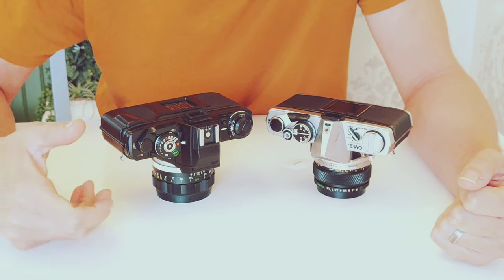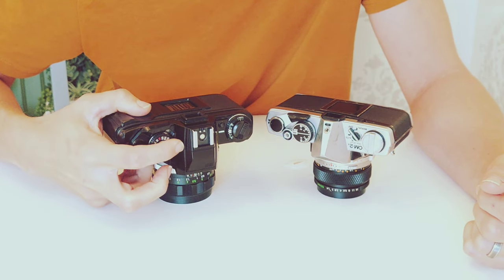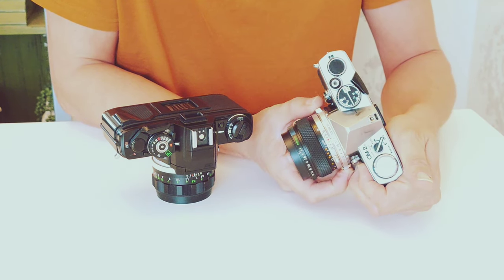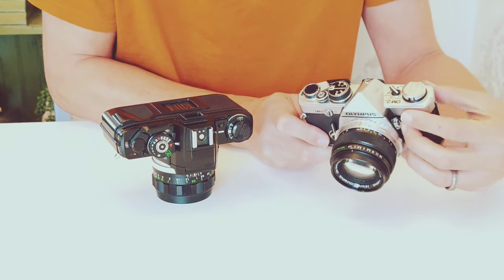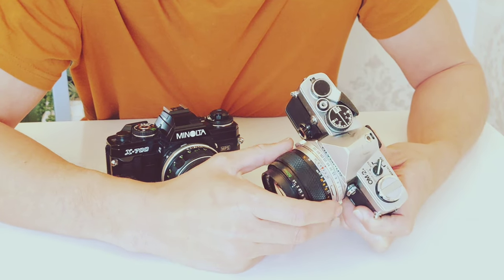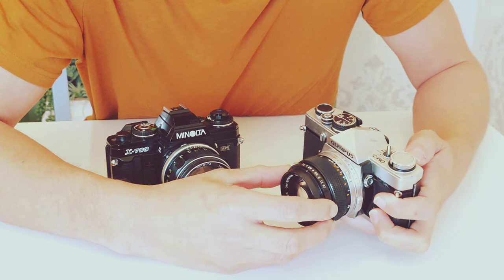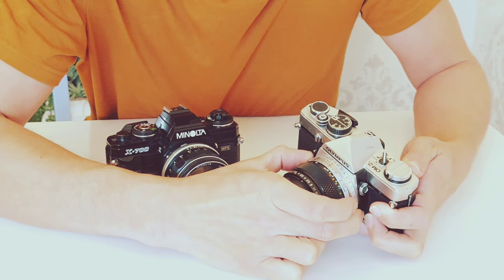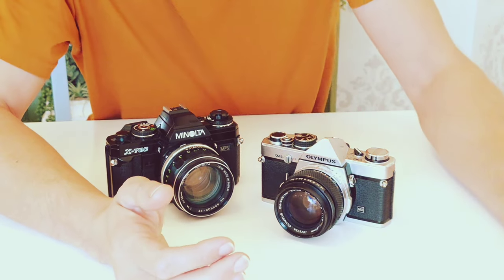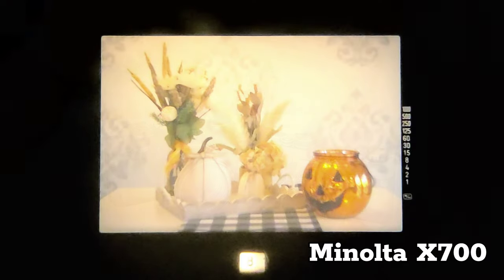Once we get to shutter speed selection, on the Minolta you have your typical shutter speed selection dial, whereas on the Olympus the shutter speed selection dial is around the collar of the lens. Having both your aperture and shutter speed in the same area makes selecting them a little more consistent. It takes a little getting used to, but once you adjust to it, it's fine — there's nothing to complain about.